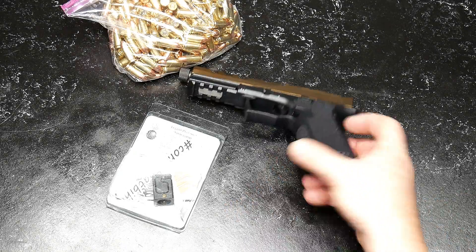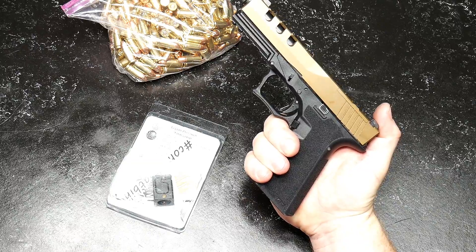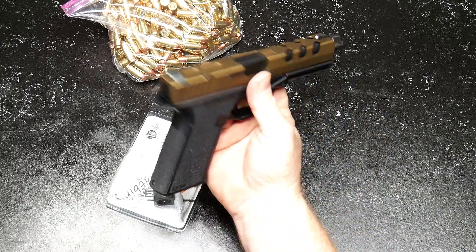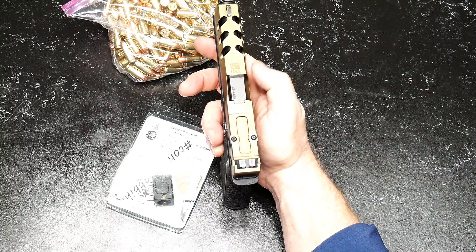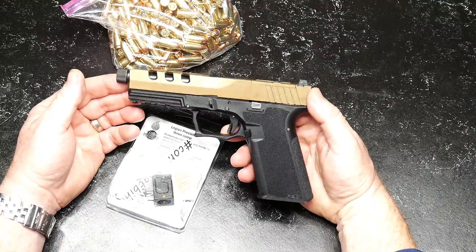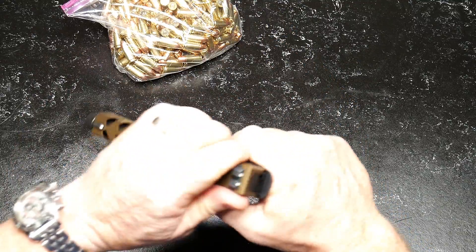GoToBoy32 here. So if you follow the channel, you know I built one of these 80% polymer Glock 17 thingies — Gen 4, Gen 3s, whatever. One of the reasons I did it is because Rock Slide USA sent this slide to me. And it has really turned into being one of my favorite pistols that I actually have.